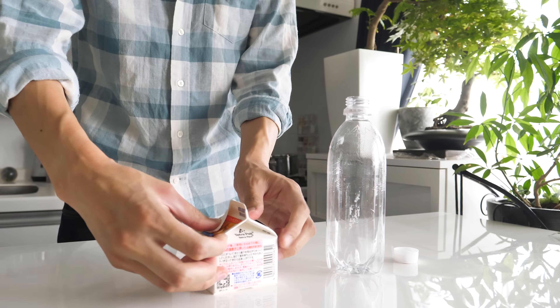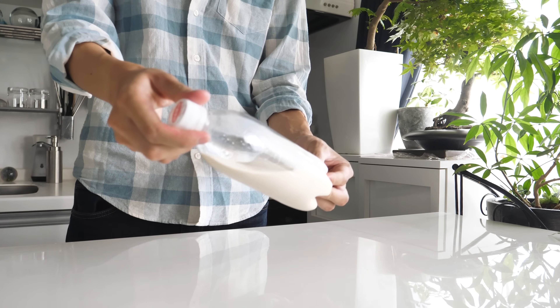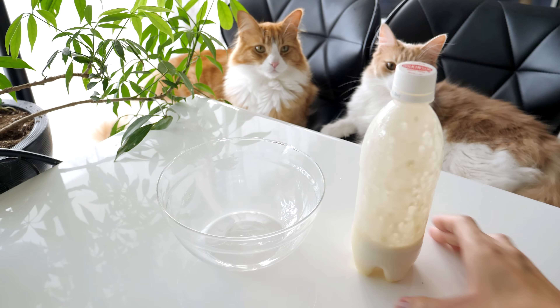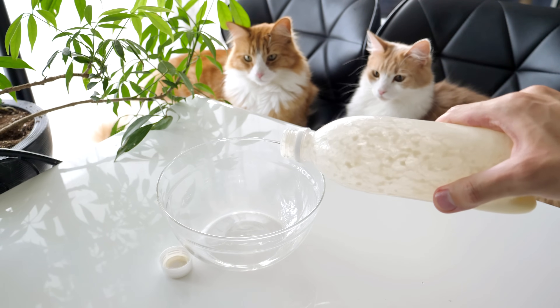Next I'm going to make butter. You can just use unsalted butter to skip this step. Put the double cream in the bottle and shake it for about 5 minutes. Pour out the buttermilk and you'll have fresh butter left in the bottle.